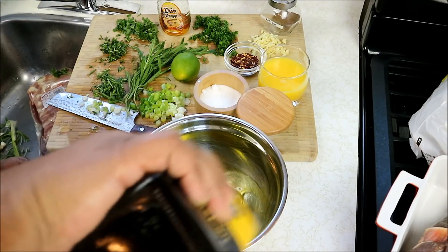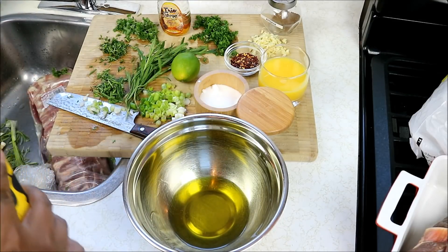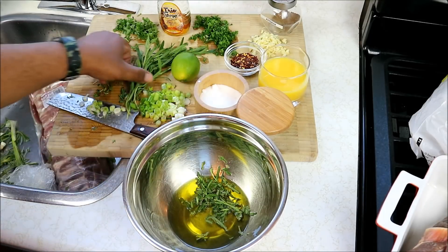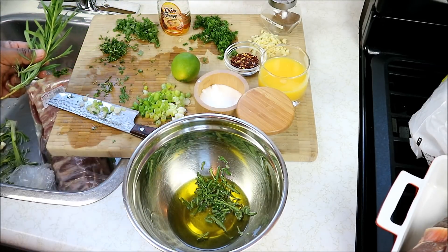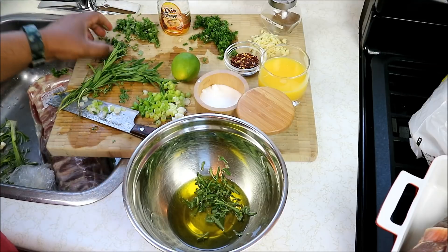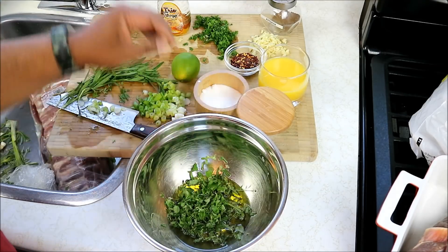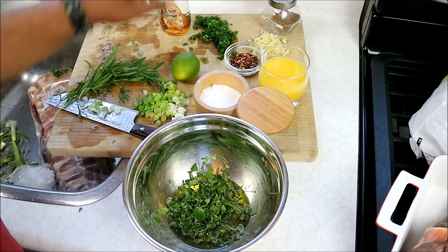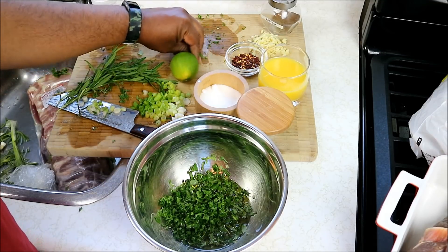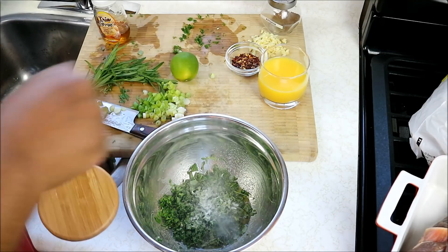I'm going to go in with about half a cup of olive oil. I've got some rosemary here, chopped up from the backyard. I did leave back some rosemary — we're going to use it as a brush to brush it on later as it grills. Then thyme, oregano, and I've got here that parsley. We're going to need some salt — I'm using sea salt, but you can use whatever salt you like.